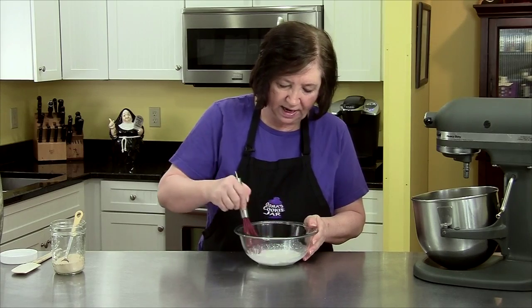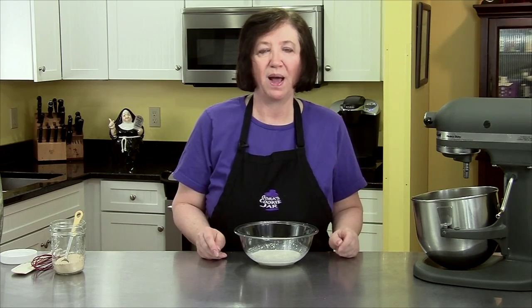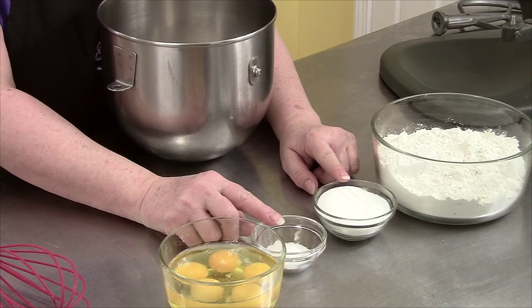I have to let this sit for about 10 minutes at room temperature so it has a chance to grow a little bit, and then we'll proceed with the recipe. I have three and a half cups of all-purpose flour, one-third cup of sugar, and one and a half teaspoons of salt.